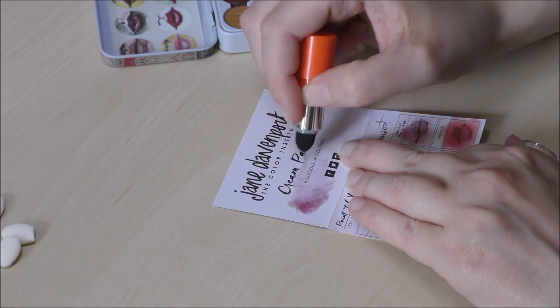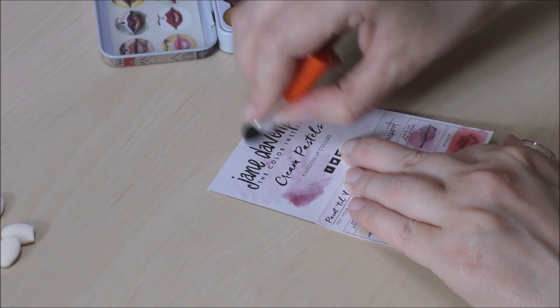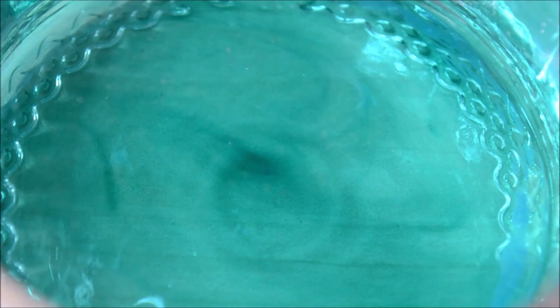I tried the lipstick applicator and didn't really like how it felt in the hand. It's kind of tiny and I think it's a bit gimmicky. It is cute and fun, but I don't know if I'm going to use it. But anyway, let's get moving on to the actual swatching and find out how the products perform.